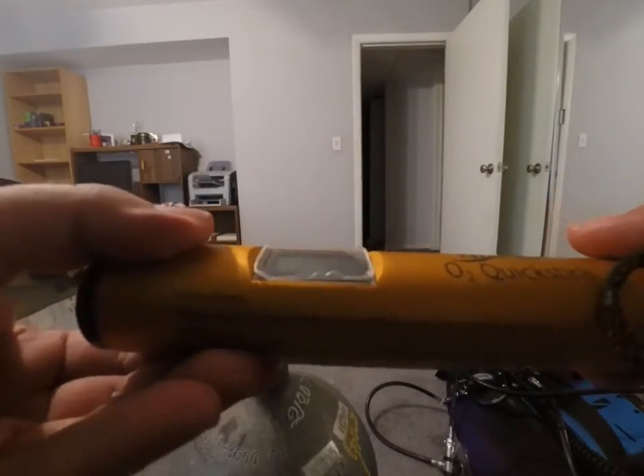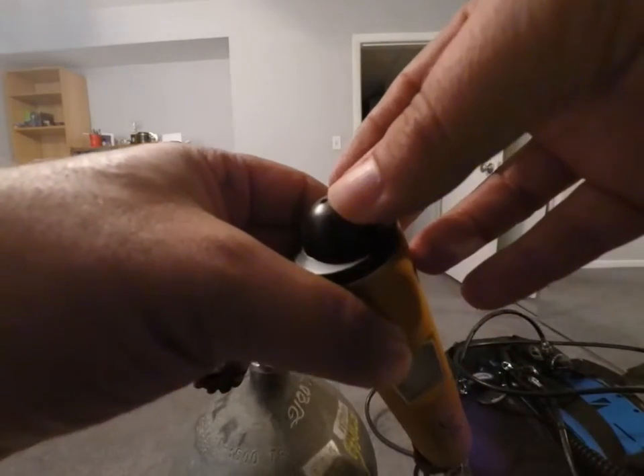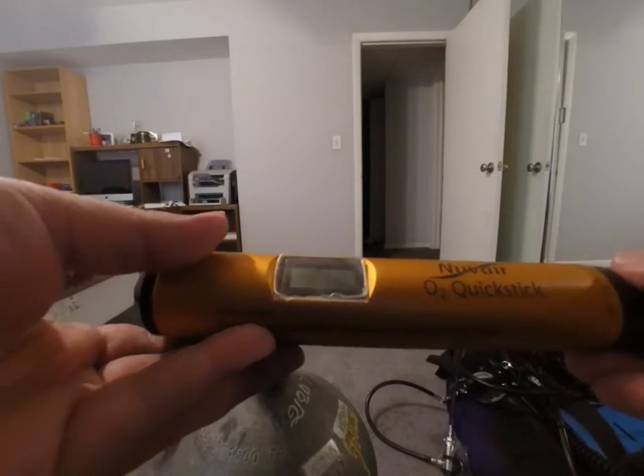The unit itself is just an LCD display, an input port that you put onto the tank, and over here an on/off switch that is also the calibration switch.